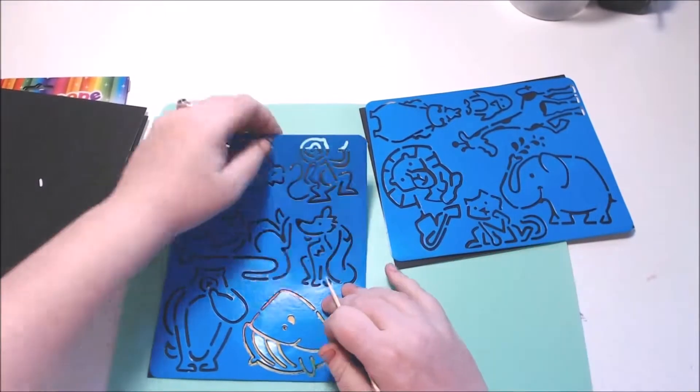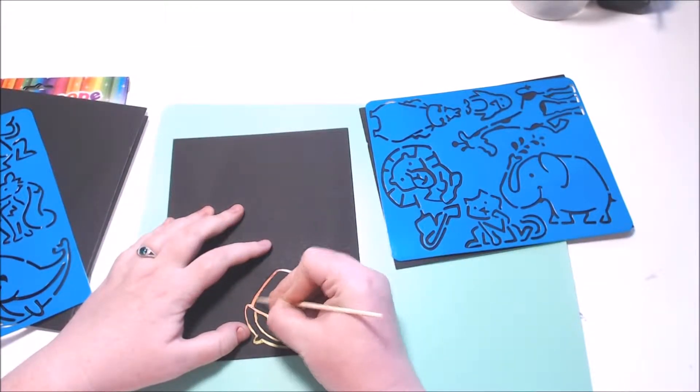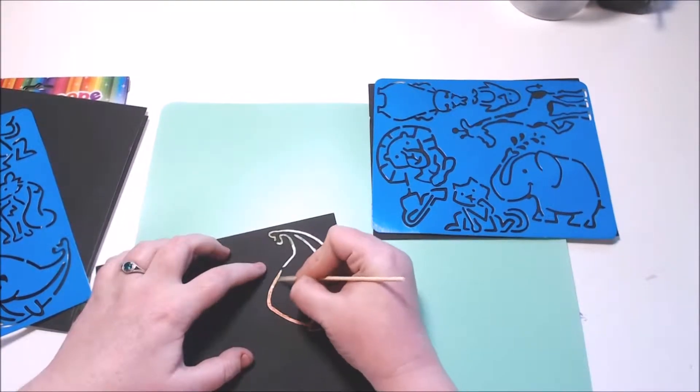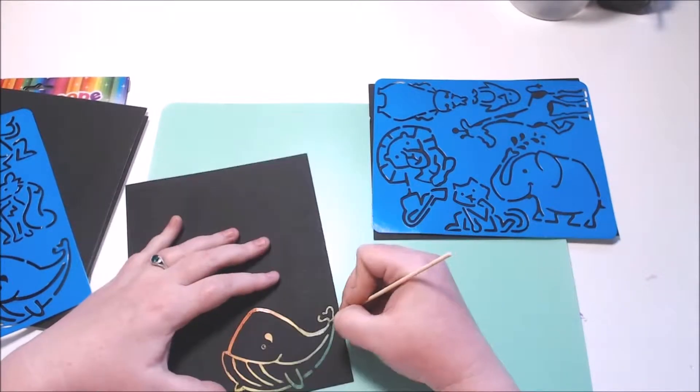I'd recommend just having a go at these ones — they're really fun. It's kind of hard to find just this scratchy paper stuff by itself. I have seen it on apps like Wish and on eBay, so I might do a little wish haul. If people are excited about that, let me know.